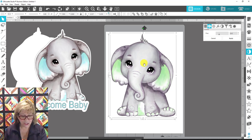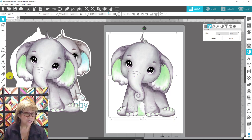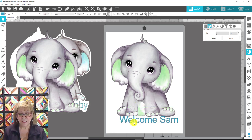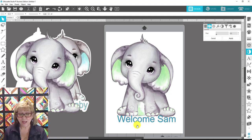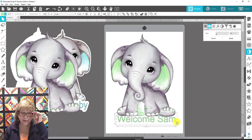I'll hold Alt and drag a copy over to use later for the onesie — this one's for the sign. Now I'll add a text box and type 'Welcome Sam,' pretending it's a little boy named Sam. I can change the font to anything I like. I also made the color of the text match the ears: click the text, come up to the color swatch area, use the eyedropper, and click on his ears — it changes perfectly just like that.